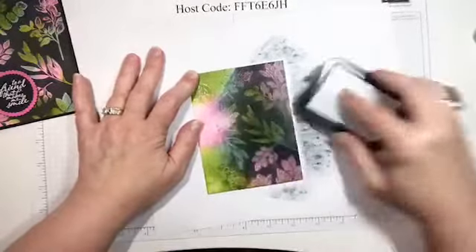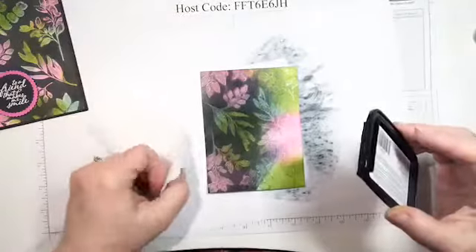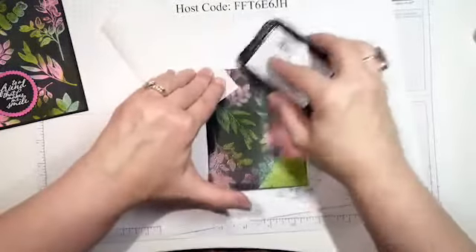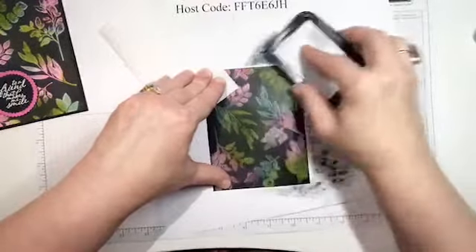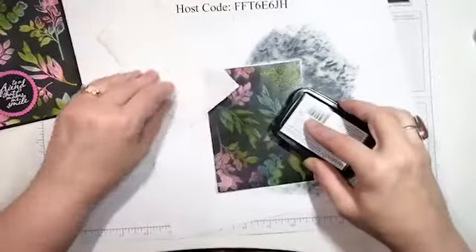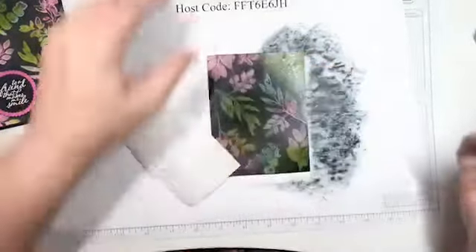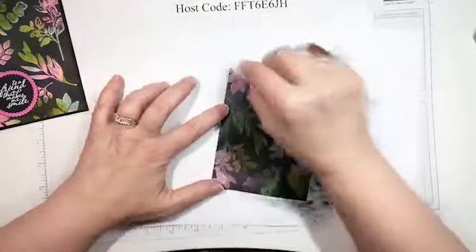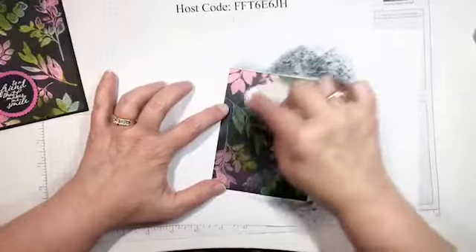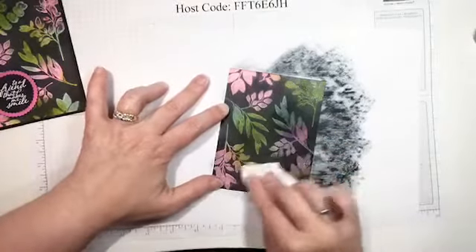The ink will resist where the embossing powder is. Just trying not to get so much ink on my fingers — you will get inky doing this. But look at that — isn't that gorgeous? Let me do a little bit more right here in the center. Then you just take a little piece of paper towel and buff the ink off of those spots, off that embossing powder — and it's a resist! Look at that — is that not cool?